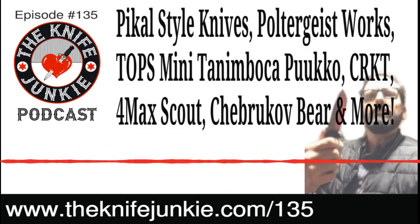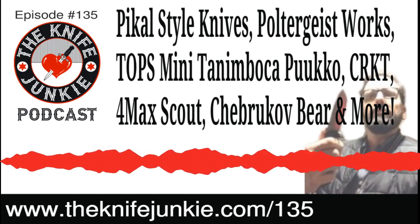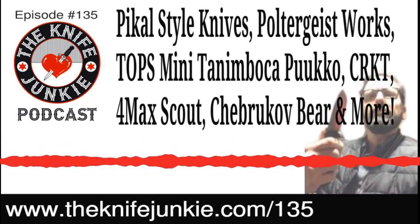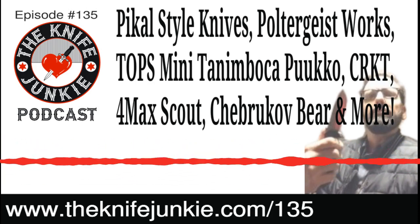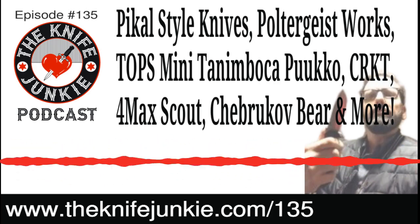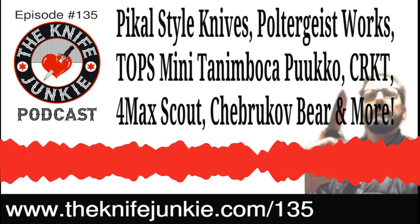Welcome to the Knife Junkie Podcast, your weekly dose of knife news and information about knives and knife collecting. Here's your hosts, Jim Persin and Bob the Knife Junkie DeMarco. Welcome to episode number 135 of the Knife Junkie Podcast. I'm Jim Persin, and I'm Bob DeMarco. Welcome to the show — the place for knife newbies and knife junkies to learn all about knives and knife collecting.